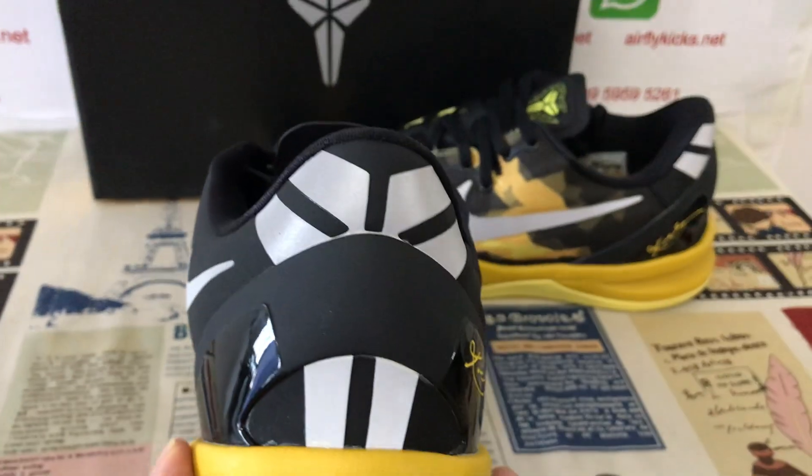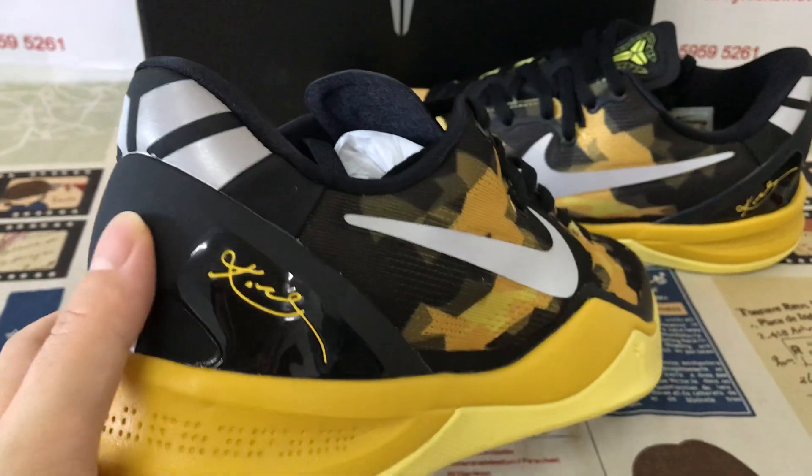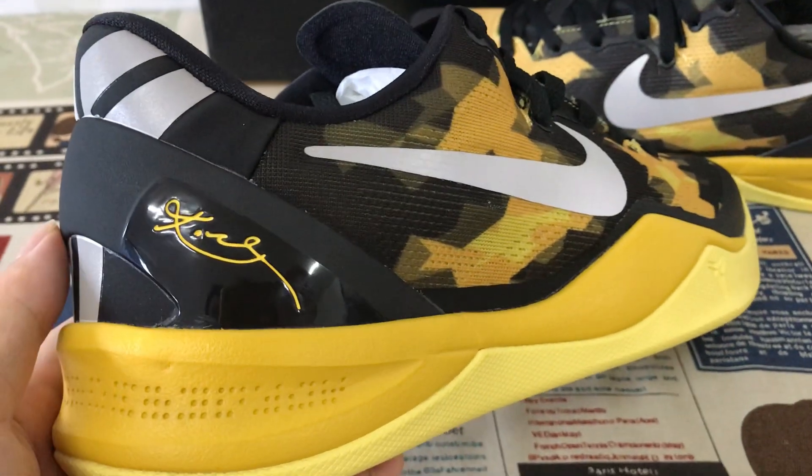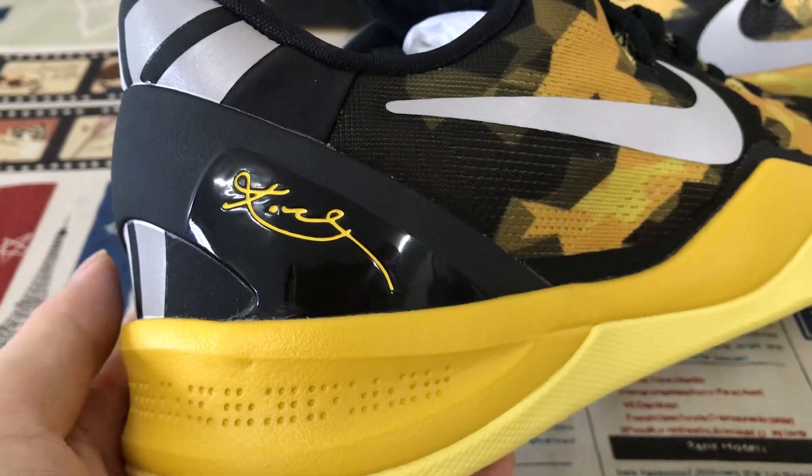Here's the back view with the silver color Kobe logo. And here's the black TPU with the yellow color Kobe signature.